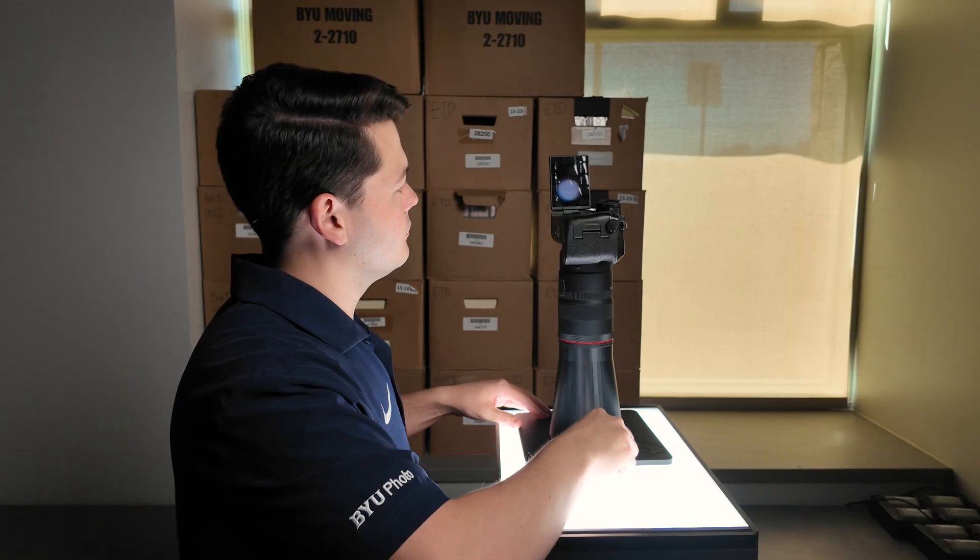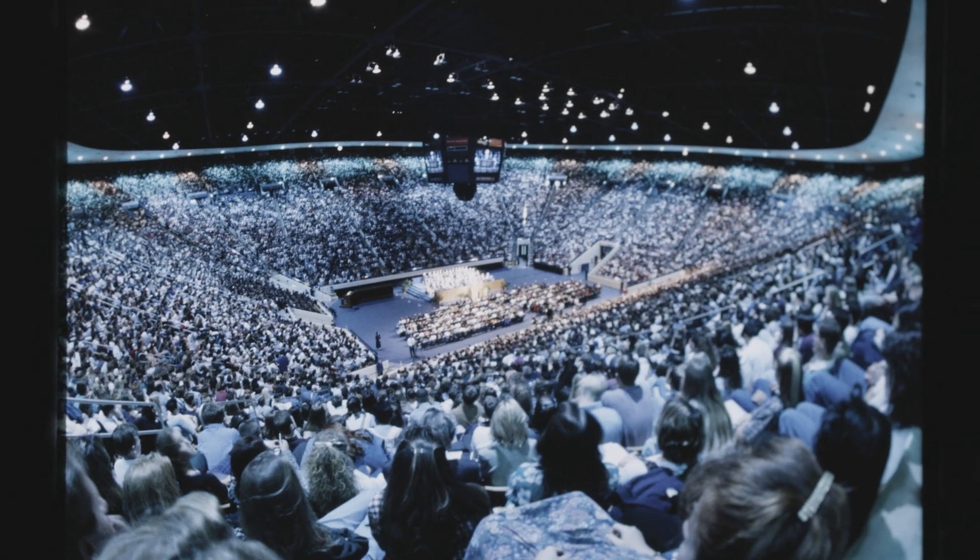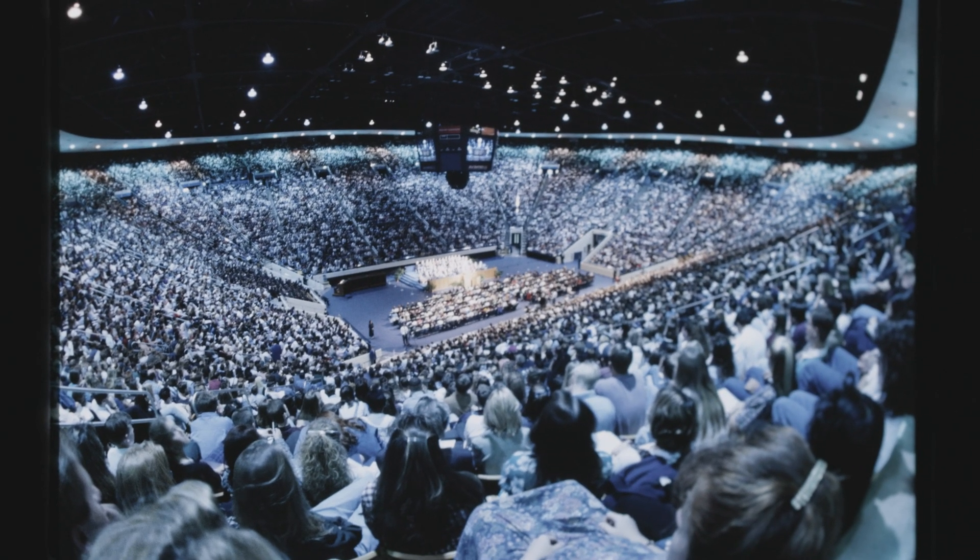Just remember that it was designed for the RF 100 millimeter lens, so it won't fit other lenses. We hope this rig can help your archiving workflow as much as it has ours. If you have any questions, leave a comment below.